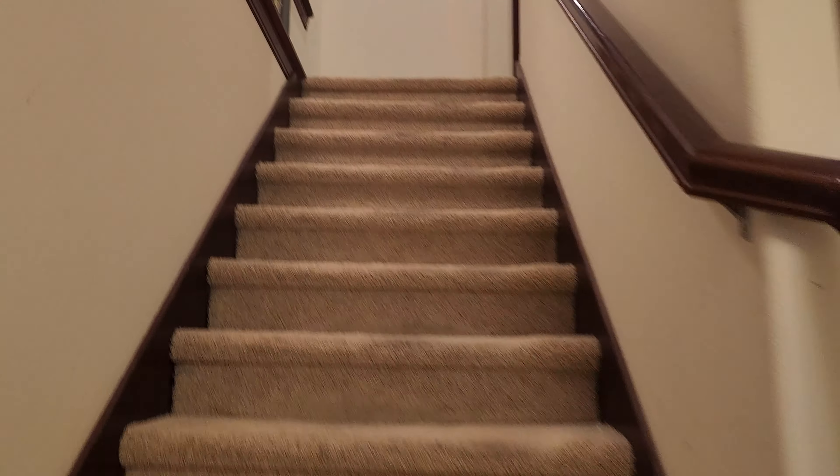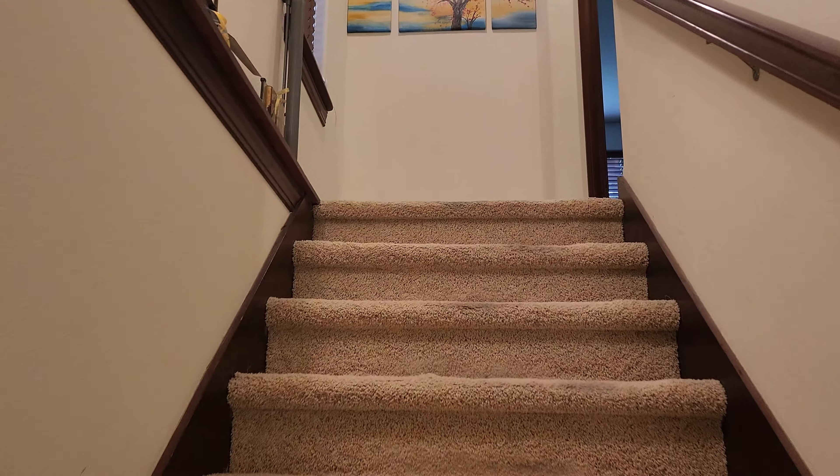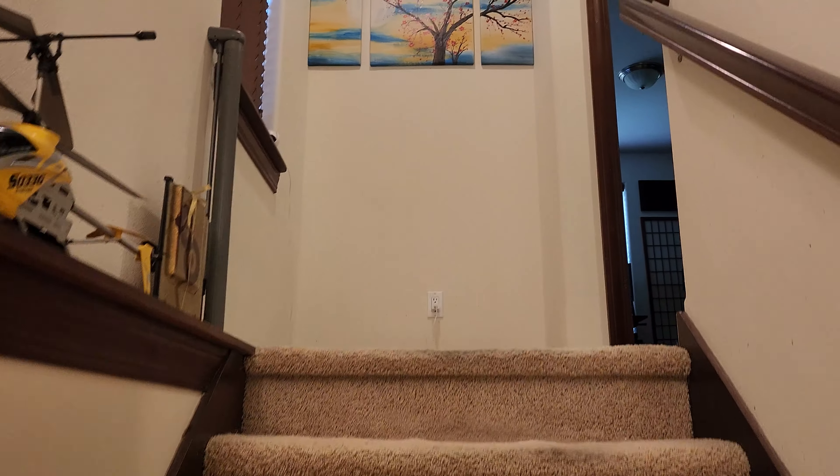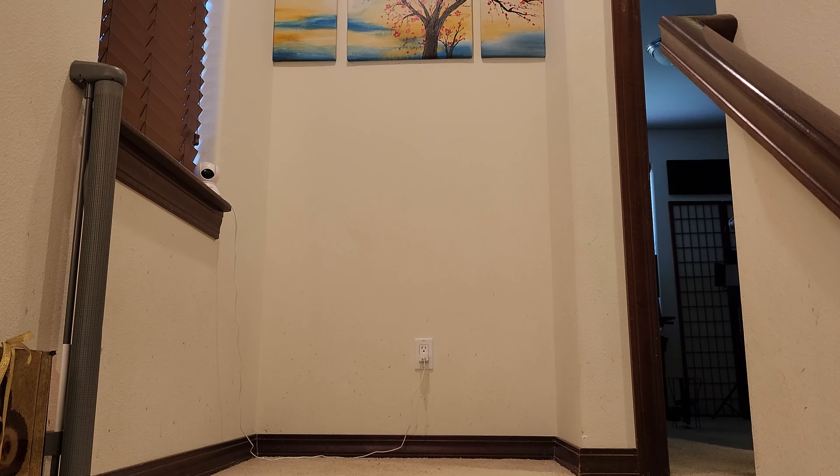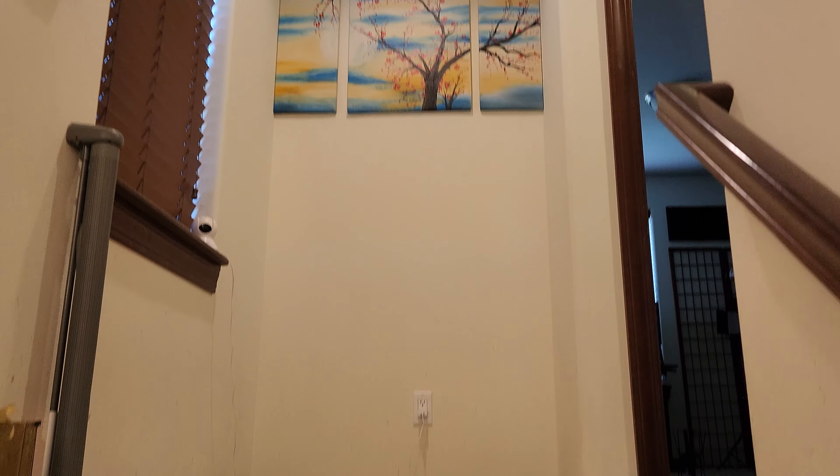Come on in. Welcome to my humble abode. Just walk up the stairs right here which leads to the living room. Oh please ignore this empty area. I know I can't make this look a lot better.